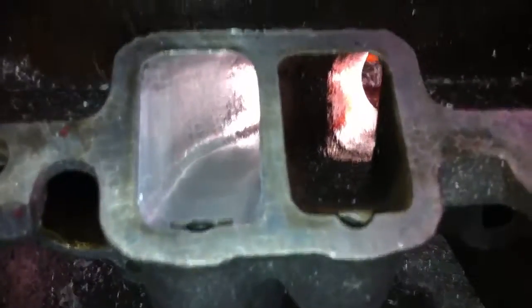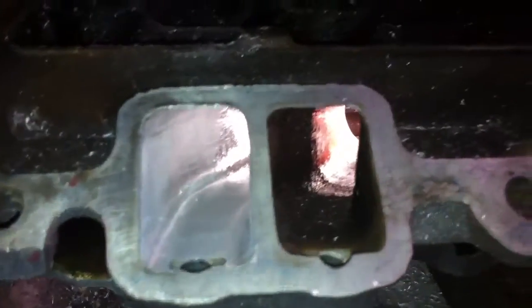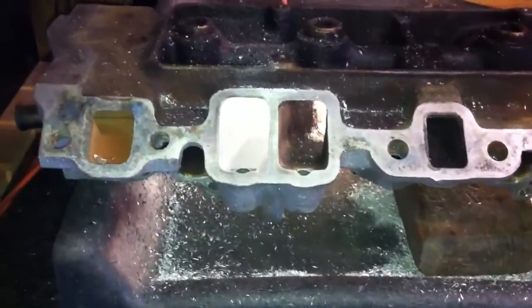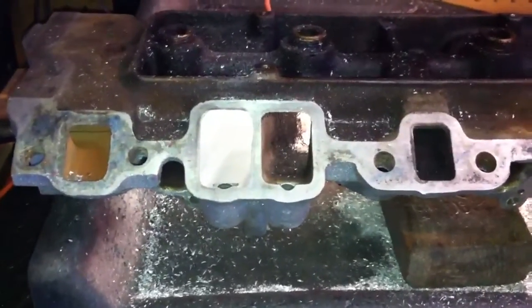Stay tuned, I'll have more to come. Plan on doing an entire video on porting a TPI stock lower. So check back later. Subscribe.